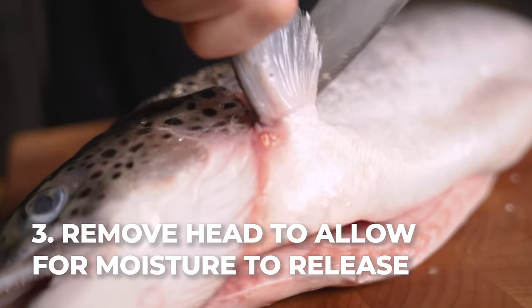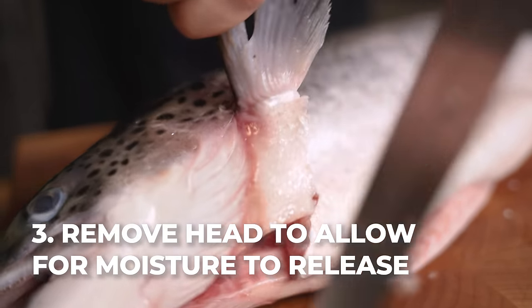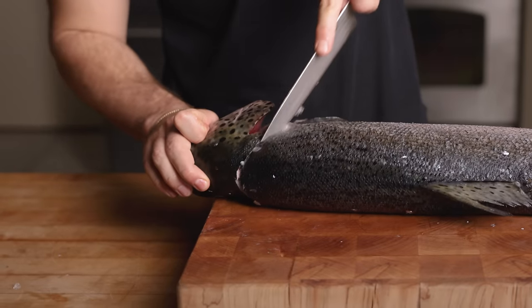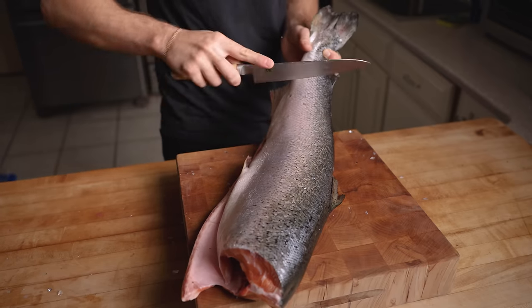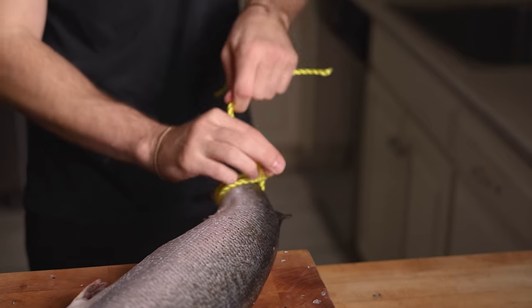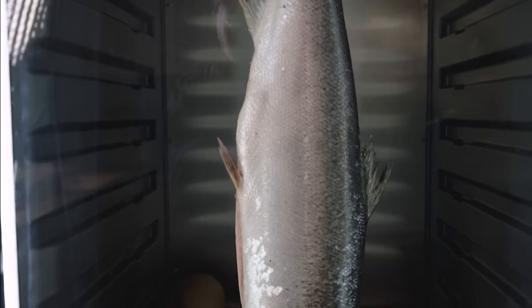We're also going to remove the head to allow moisture to escape easier. Follow your knife through the back of the head, down and across, and crack through the backbone. The goal is to leave as much of that highly marbled belly meat as possible. Our fish is just about ready to go in the dry ager. The final important step is to move our knife against the fish to open those ducts further, allowing moisture to come out. We're going to use some string here to go around the tail, and into the dry ager it goes at 34 degrees Fahrenheit for 14 days.